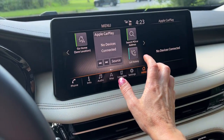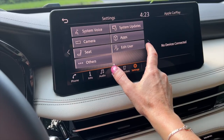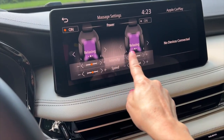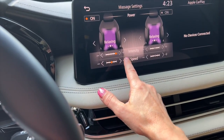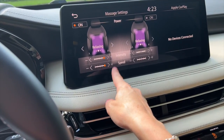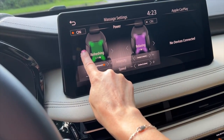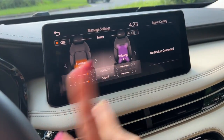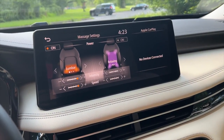You can go into your menu and settings, and it will allow you to look at the massaging seat functions. It allows you to change the intensity and the speed, and it gives you a couple of different options in terms of whether you want refreshing, relaxing, or just lumbar support. You have this in both the front driver and the passenger seat, and that to me is definitely worth making the good list.